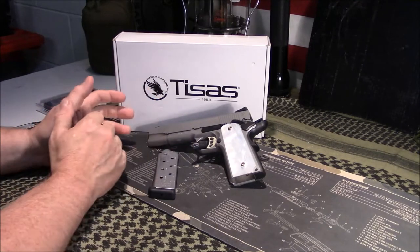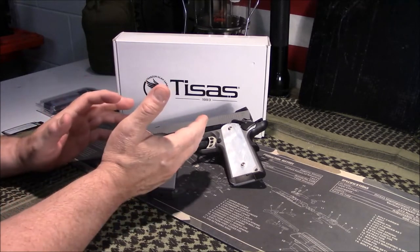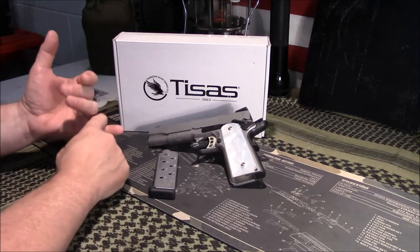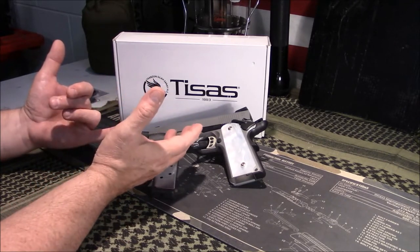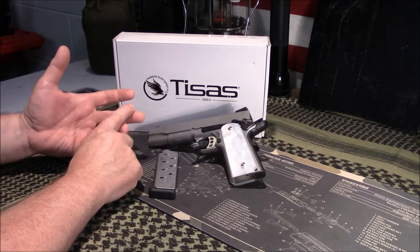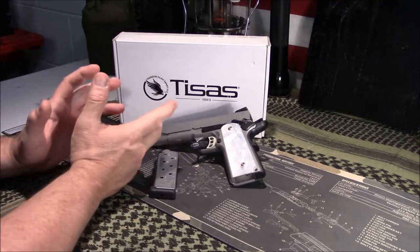These import guns — Rock Island kind of led the industry in that for a long time. TSAS is another manufacturer; SDS is the importer and they've started bringing some in. They've got about three different models: a GI model which is a clone of the original 1911, this duty model, and a four-and-a-quarter-inch carry model in stainless. So let's take a look.